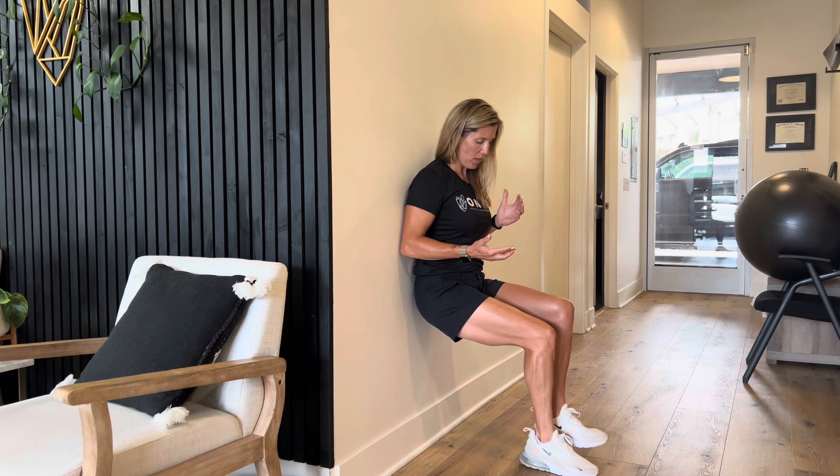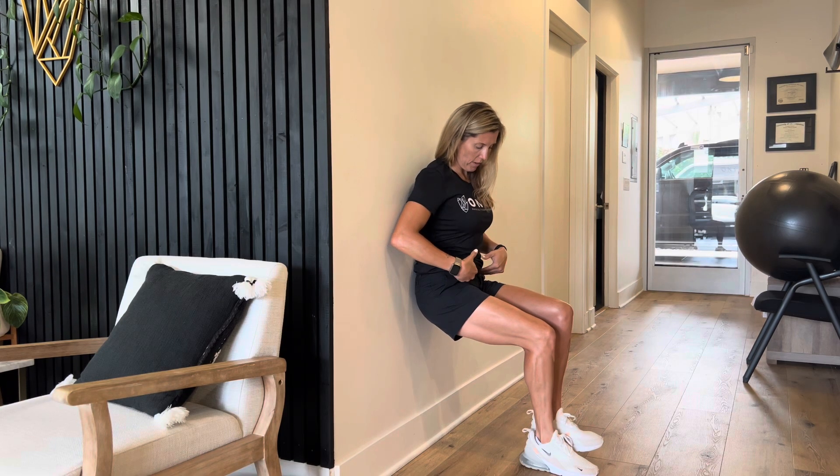I'll switch legs for you — you're just going to hold that here. Another thing to make sure of is that your hip on the leg that's up isn't dropping down. You want to keep your pelvis nice and parallel to the floor.